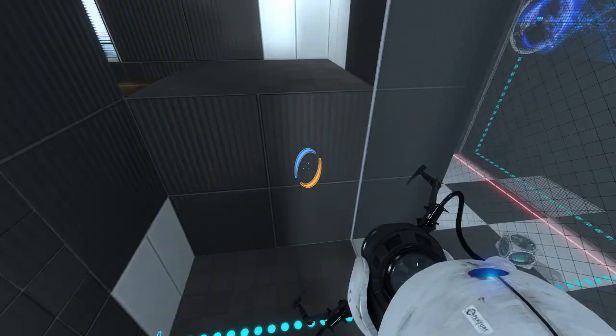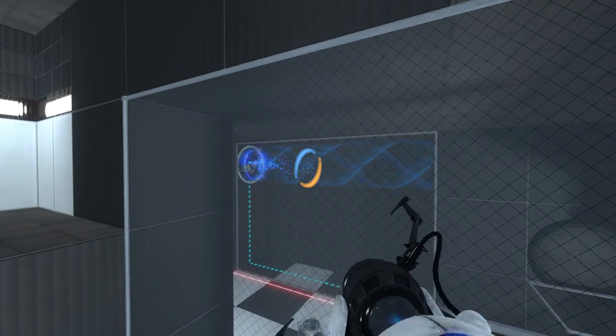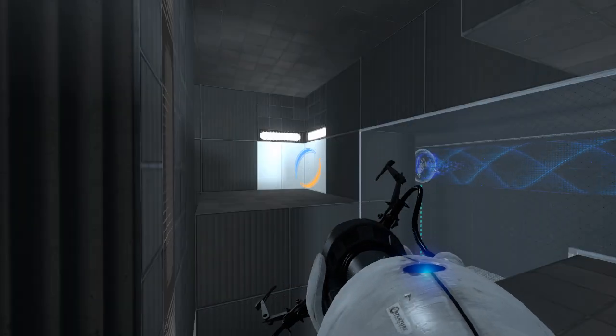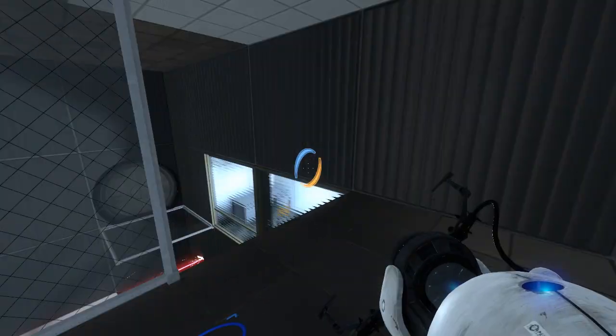Hm, what is this area for? Strange. Very strange. Looks like that reverses the funnel. That looks like a return path. That looks like a return path. Gotcha.